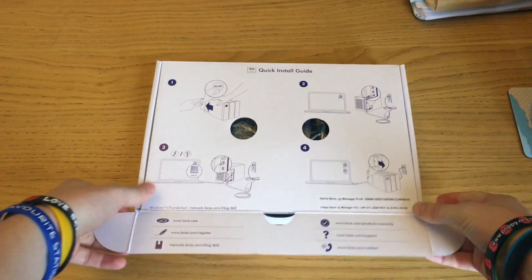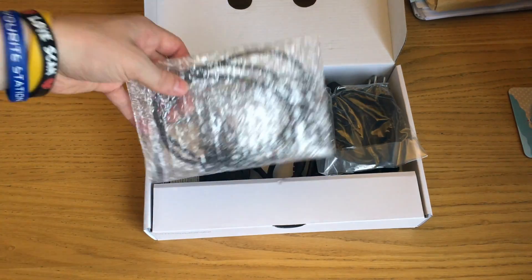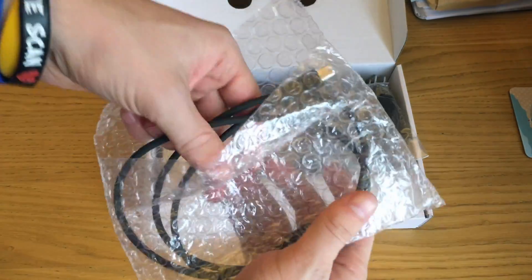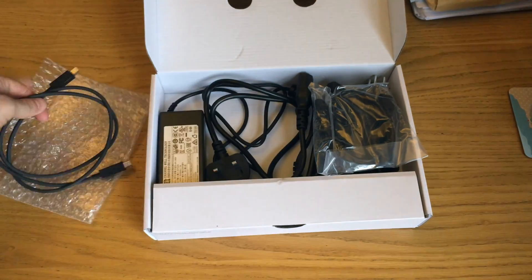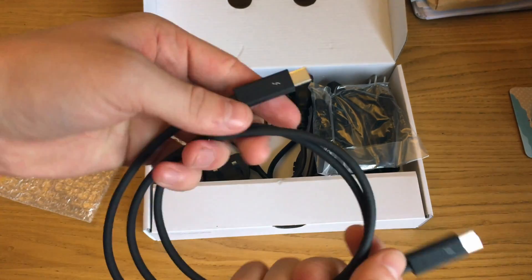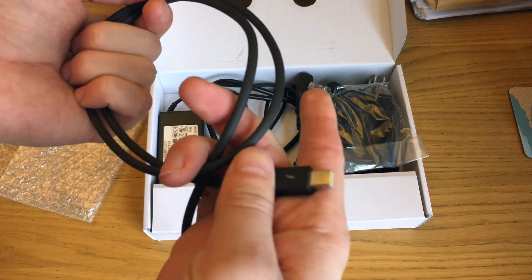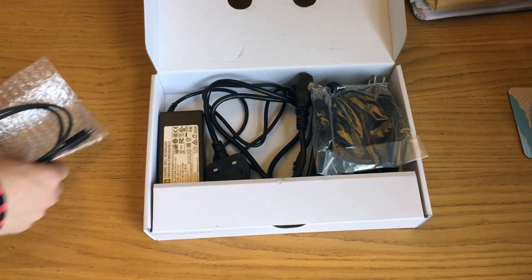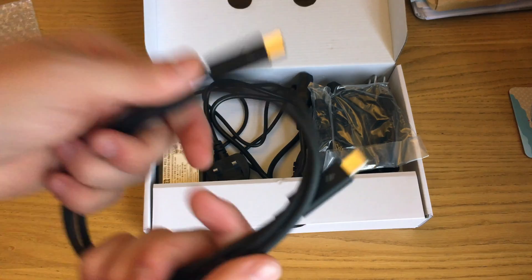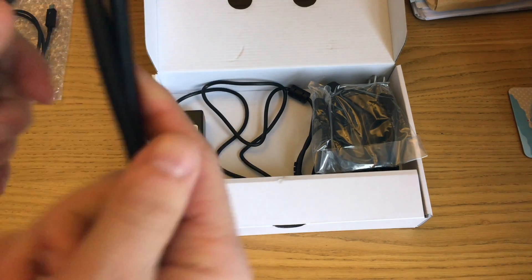Opening up the package itself, you literally get every connector you could think of. First things first, you get a Thunderbolt cable, which is really good of them to include because they are very expensive cables. You probably pay for it in the price, but overall this is not a bad quality cable - it's one metre long, fairly thin. Compared to my other Thunderbolt cable it's actually quite thick and sturdy, and I haven't noticed any speed differences between the two cables, which is always good.